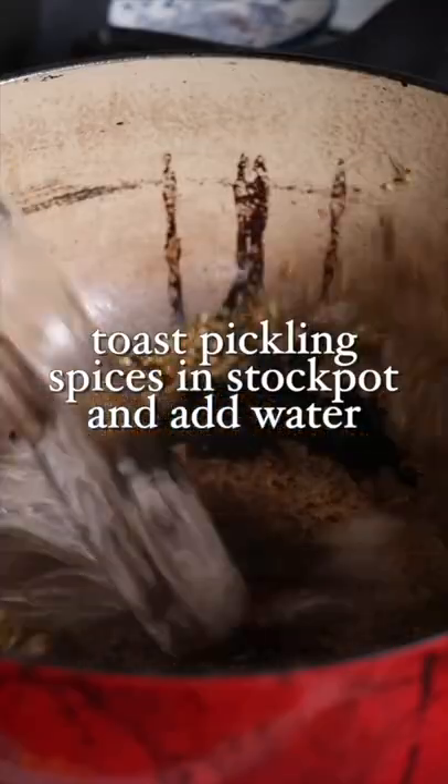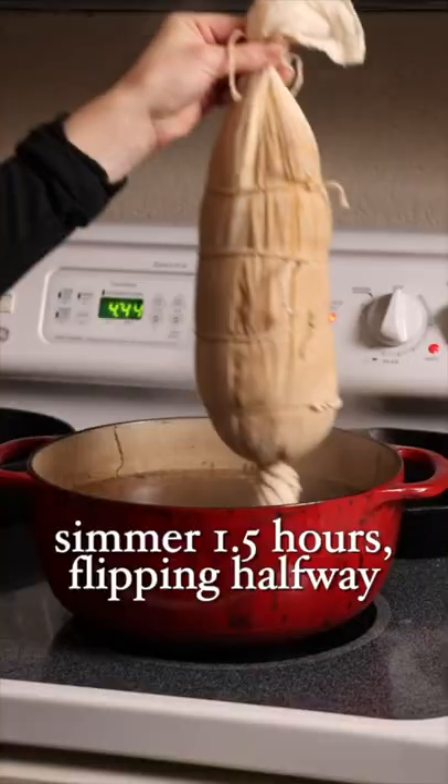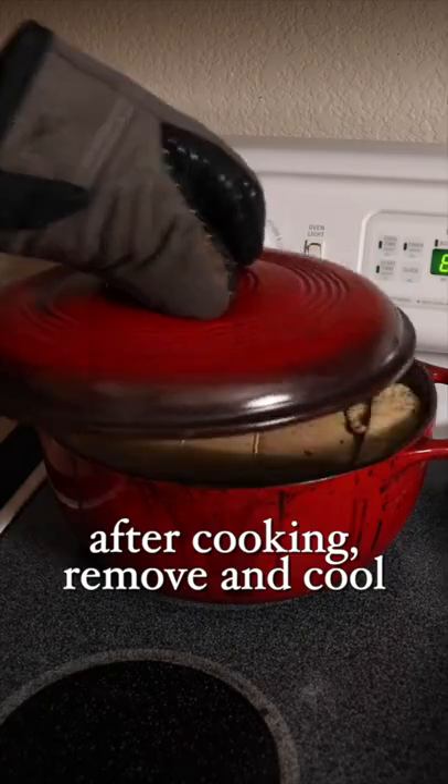In a big pot, combine some toasted pickling spices with water, apple cider vinegar, sauerkraut brine, salt, peppercorns, bring it to a boil, and simmer your loaf for an hour and a half.